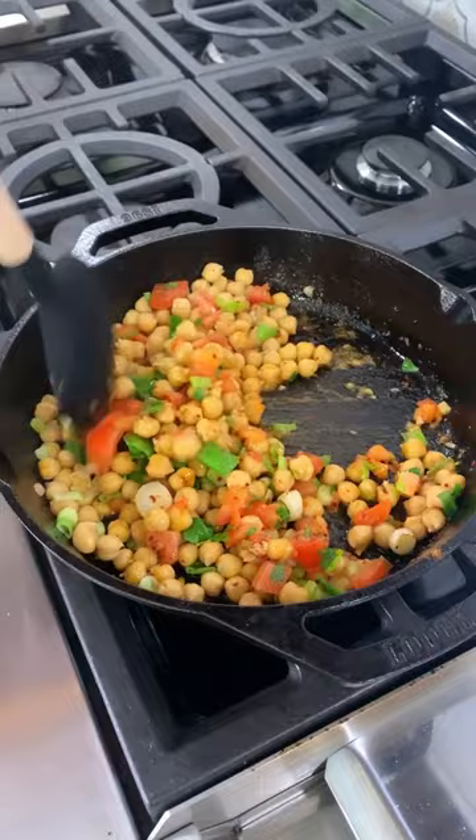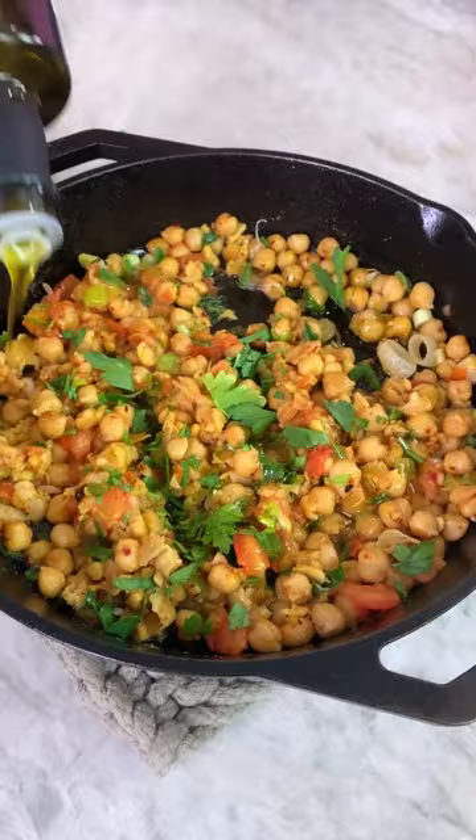Go ahead and smash the chickpeas together, then to finish, a nice good drizzle of extra virgin olive oil. Take that, put it on your toast, and add some eggs if you like, and there you go.